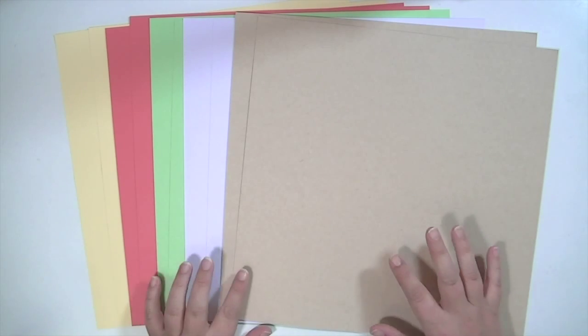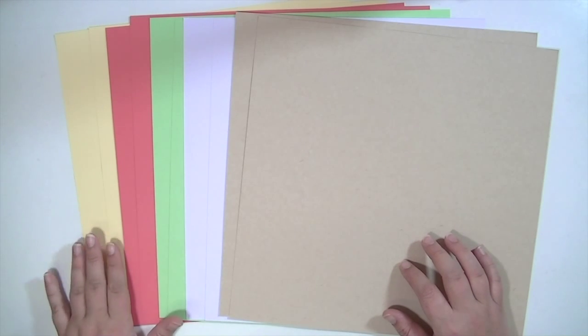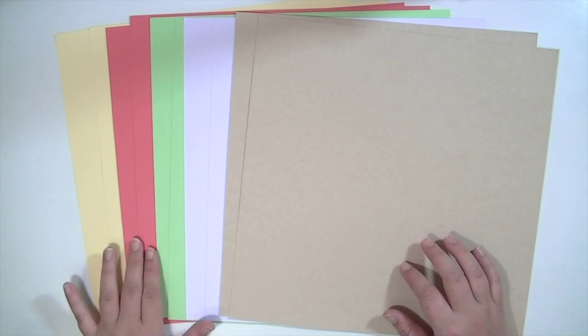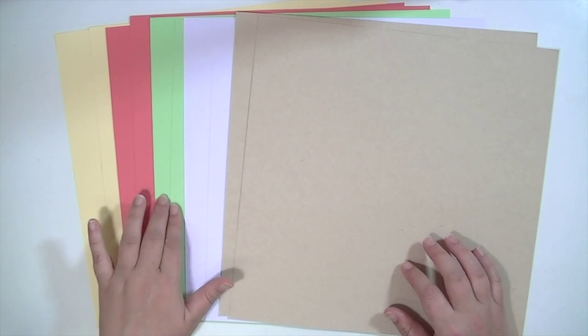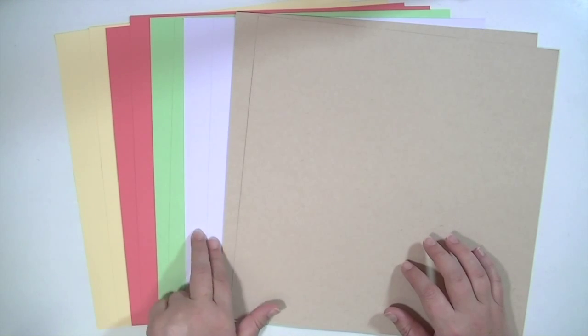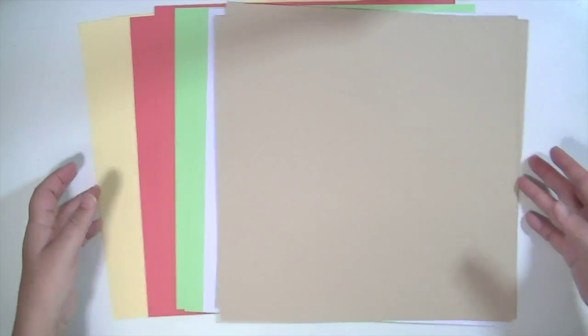I'm going to start with the cardstock add-on. You get two pieces of this pale yellow, this really pretty melon color, this citron-y lime green, two pieces of white and two pieces of craft. There are 10 pieces of cardstock total in the add-on.